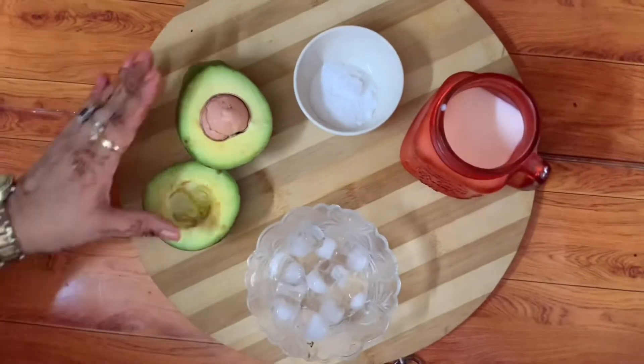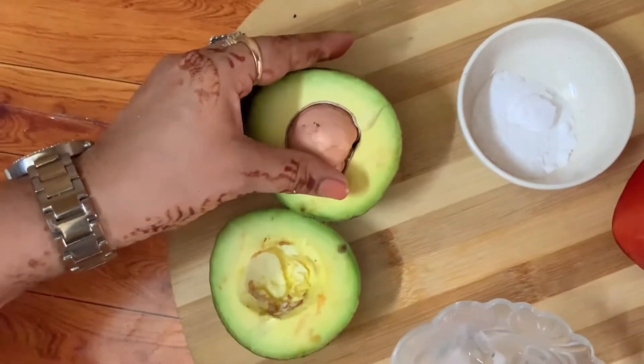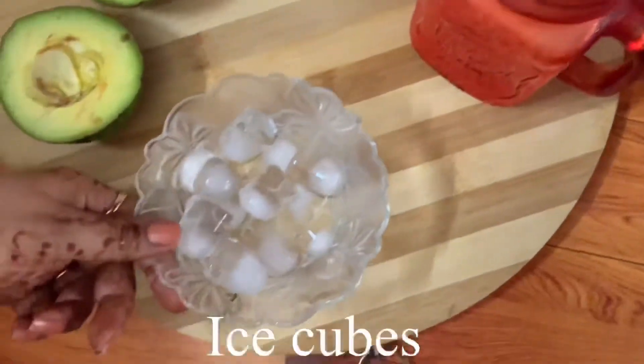So let's start the recipe. We need avocado milkshake. I have put it all together. We will remove the seeds. I have put in sugar, milk, and ice cubes.